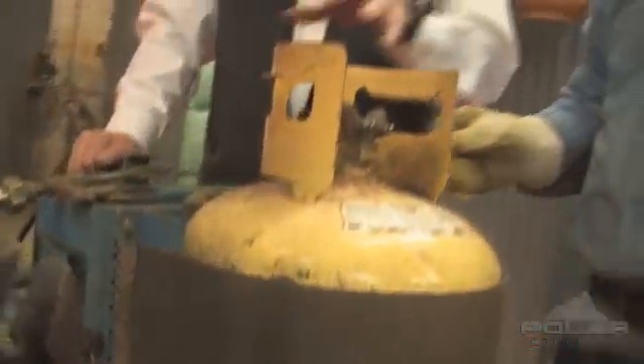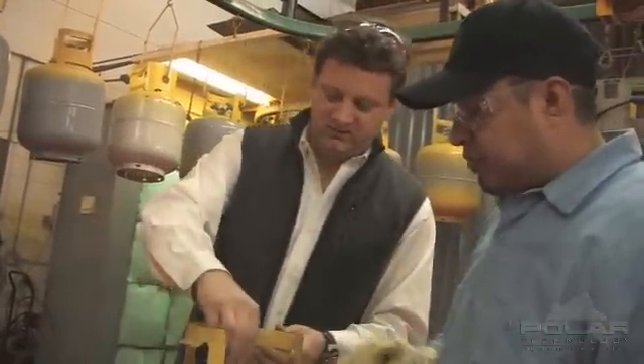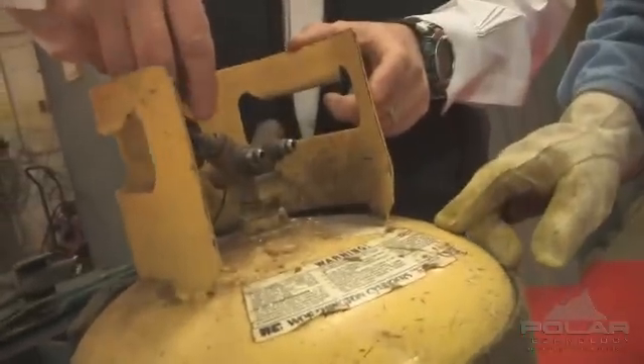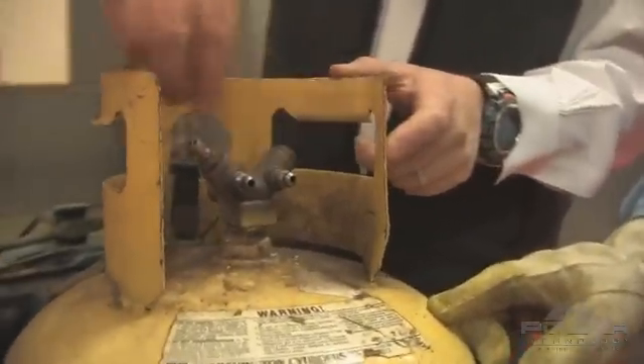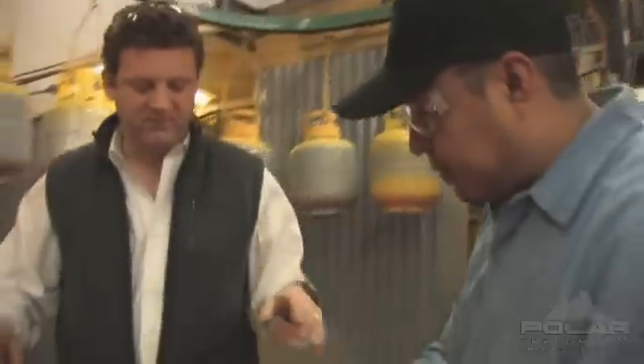Of the more than 50,000 cylinders we get in every year, 6,000 to 7,000 of them have valves that are obviously damaged and need repair. They've got a broken handle, they're missing the valve, they're missing the handle — they clearly need to come apart. This is where the easy stuff gets taken care of. Let's go ahead and pull that valve out of there.